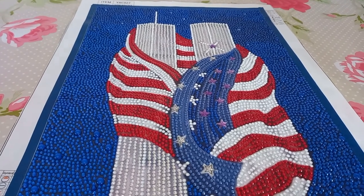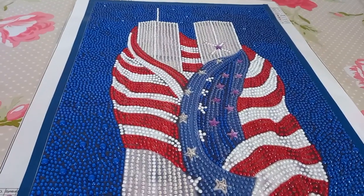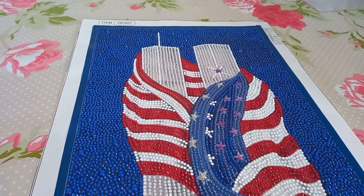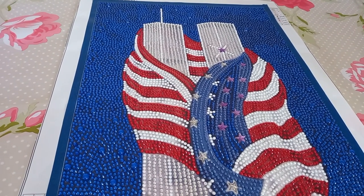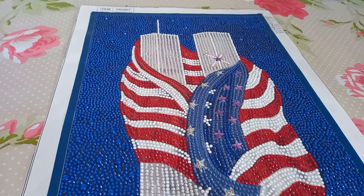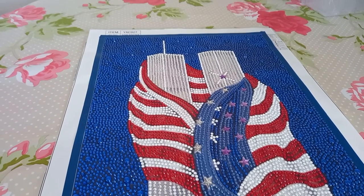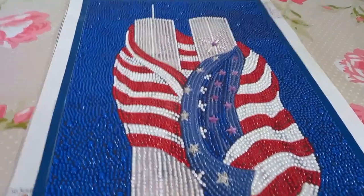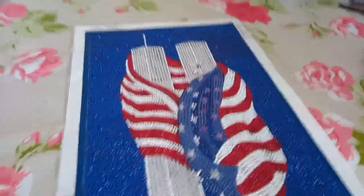Hello guys, just thought I would do a review of this beautiful diamond painting from FG Normal. I purchased it — I mentioned it in one of my videos about a week ago — and I said that I would start it on the 11th of September, which I did. I finished it yesterday, the 14th or 15th of September — I don't know what day it is half the time, I'm so tired. So yeah, this is the end result. I thought I would do a quick review of my likes and dislikes.